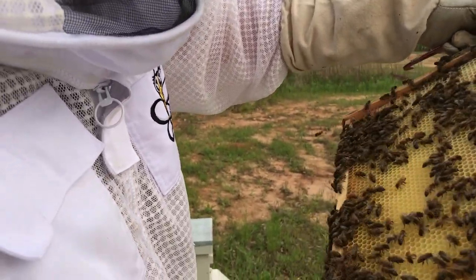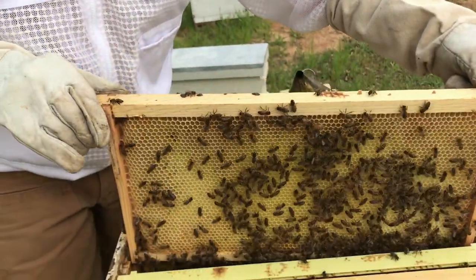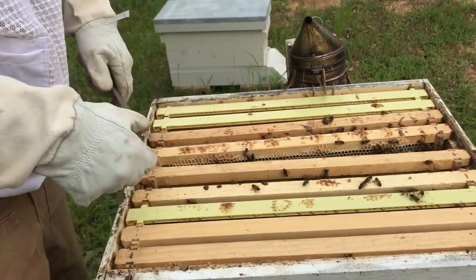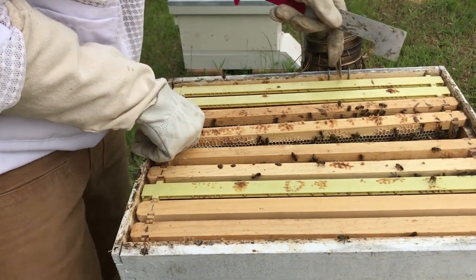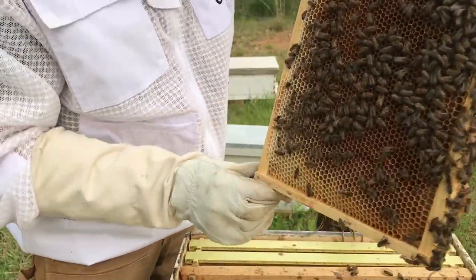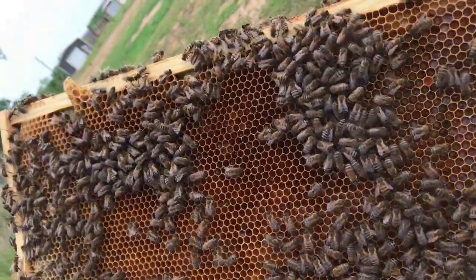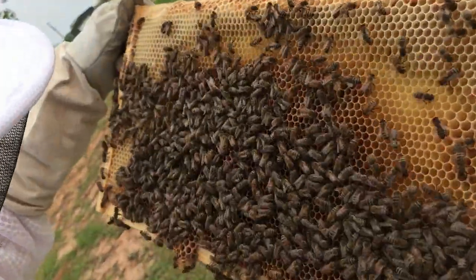You don't see her though. Traditionally — not always, but traditionally — your queen is not going to be on a frame of honey. We are rookie beekeepers compared to some of you on YouTube, but most of the time your queen is going to be on where she's laying. Open brood is a good sign you'll probably find her on those frames. Worker bees are going to pretty much be on your honey frames. I don't see her — I was trying to find her. Just great bees on this one.